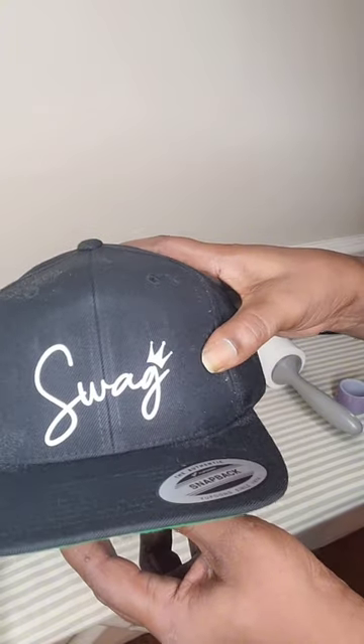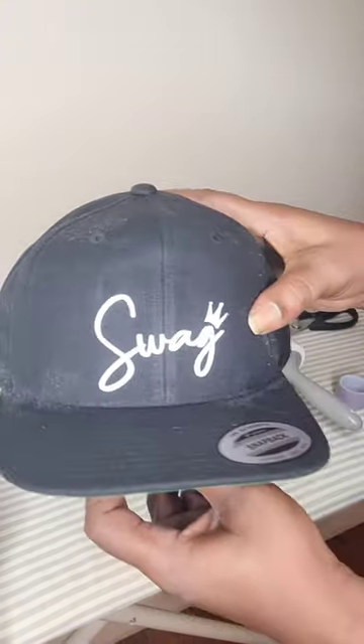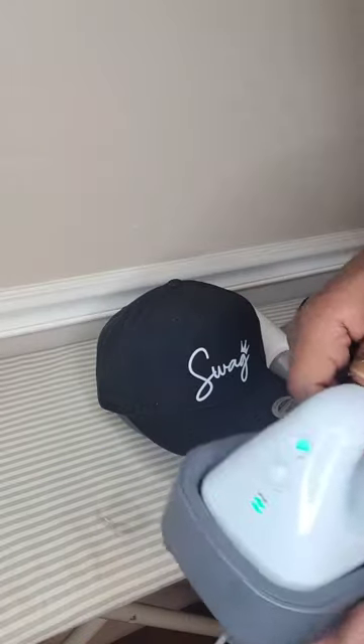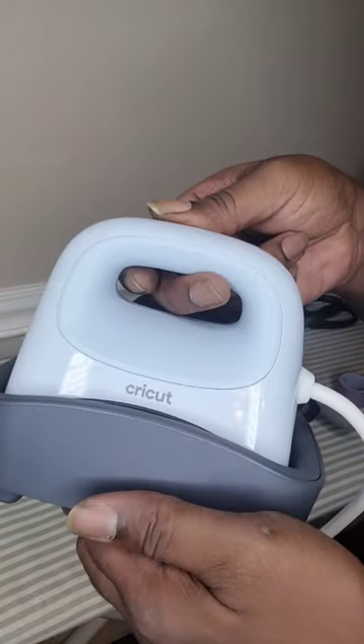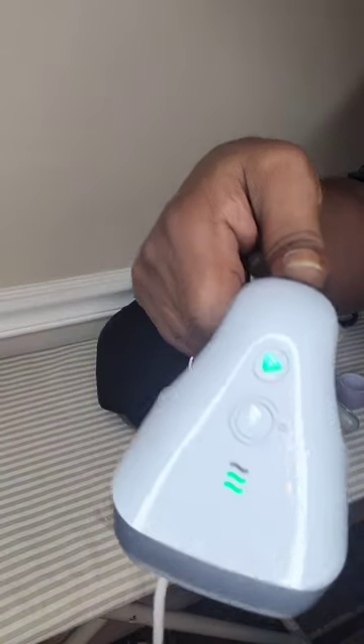After your final press using craft paper, you now have a custom snapback using the Cricut hat press. If you'd like to purchase one, the link is below. Please like, follow, or subscribe if you appreciate our daily content. This is Willie T's, and we'll see you in the next one.